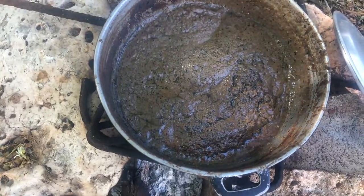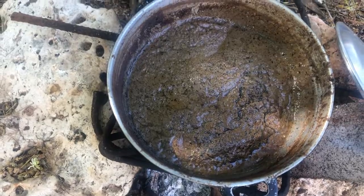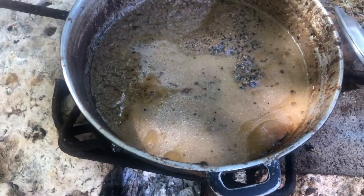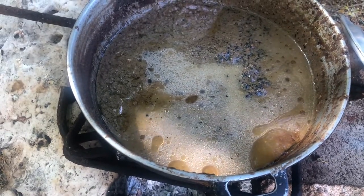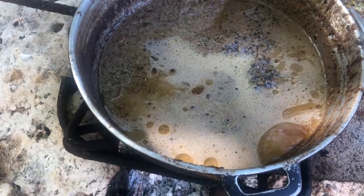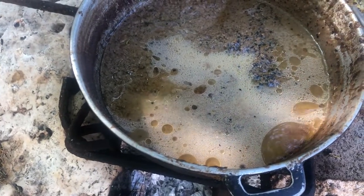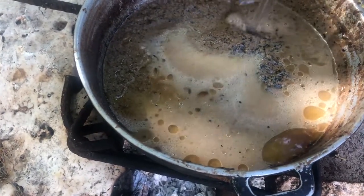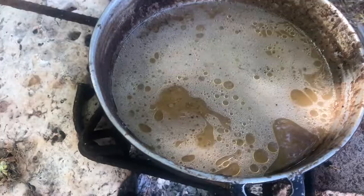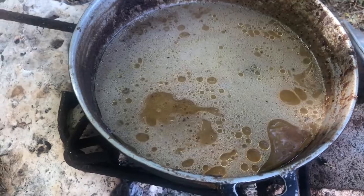I'm just going to pour some water on this, and this will allow the rest of the remaining oil to rise to the top. We're just going to skim this off and boil it for just a few minutes to remove the water from it. It's not hard — so even though I'm telling you the process, you will see that it's not hard.